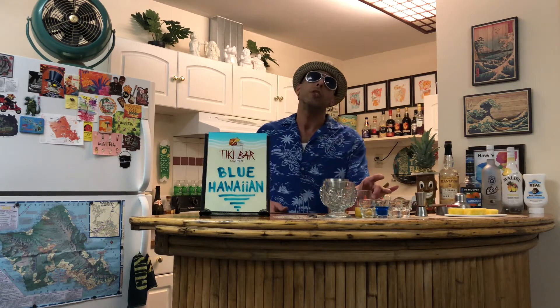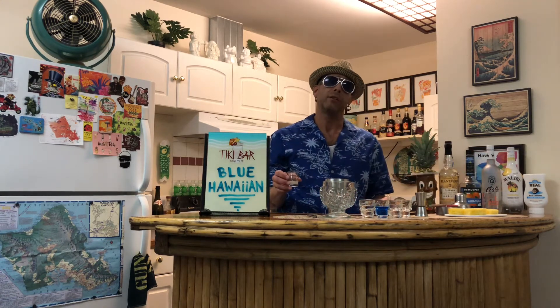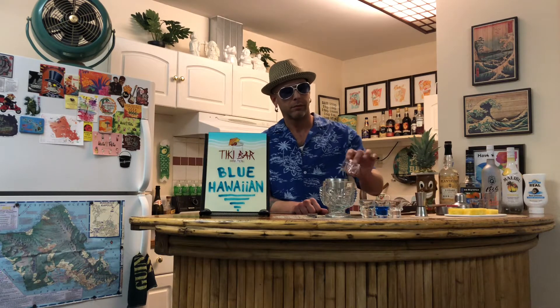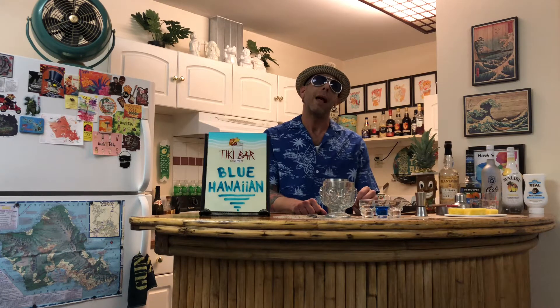I'm going to start with two ounces of pineapple juice. Then add a half ounce of lime juice. Next, I'm going to add a half ounce of Don Q cocoa. And then a half ounce of Malibu pineapple.